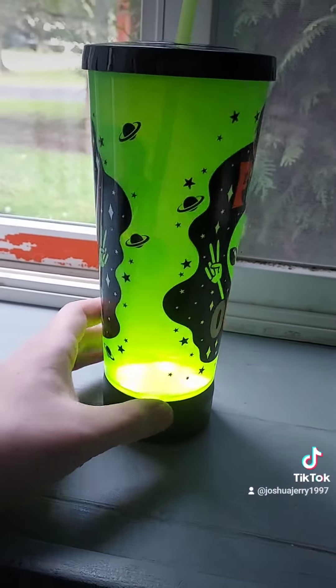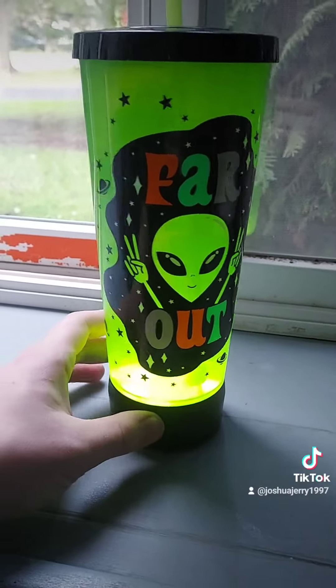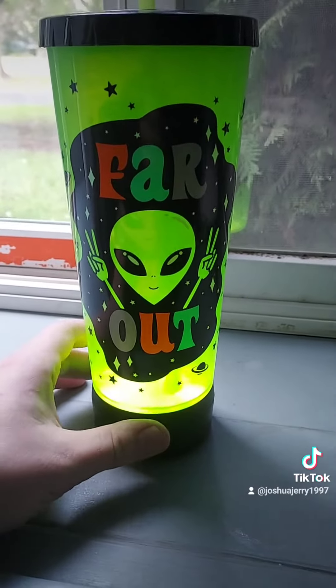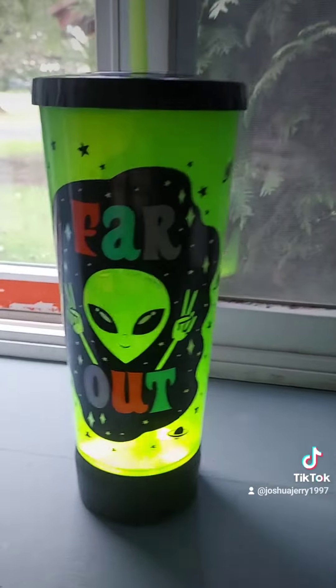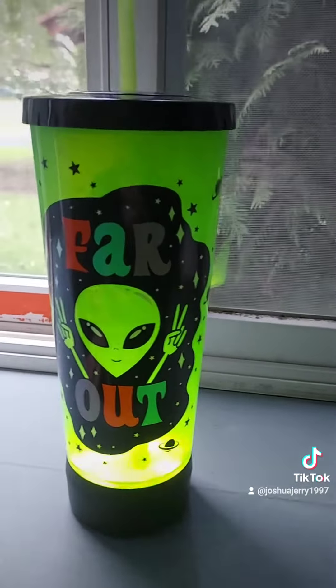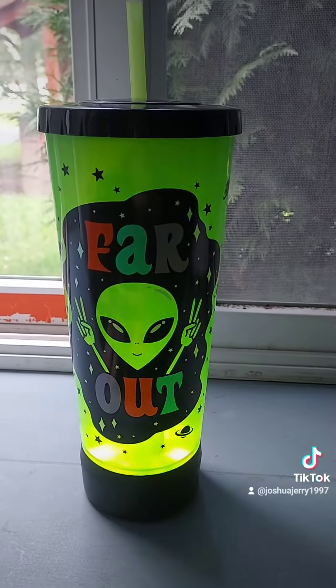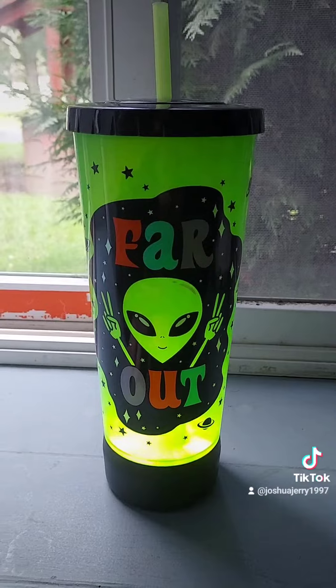Never thought that they would put lights in a cup, but I guess anything's possible. It's pretty cool. Anyway, I'll probably do a lot of reviews with this, but I'm going to clean it out first and then start doing reviews with it. Pretty cool.